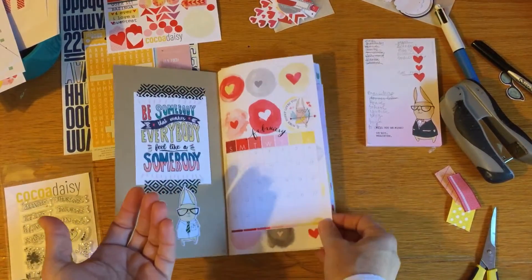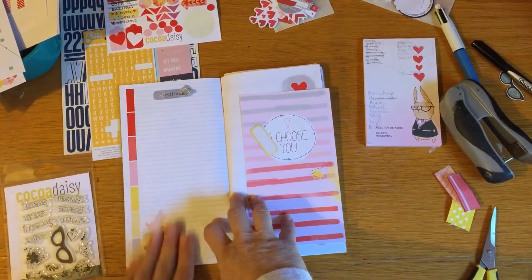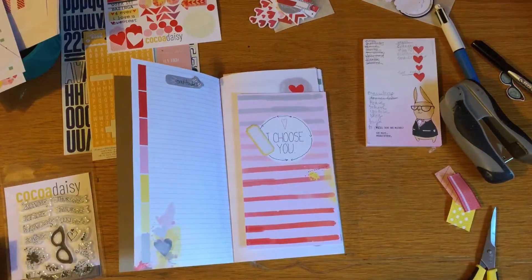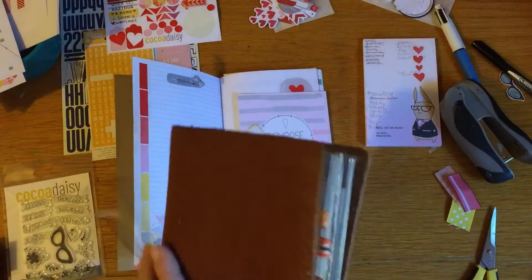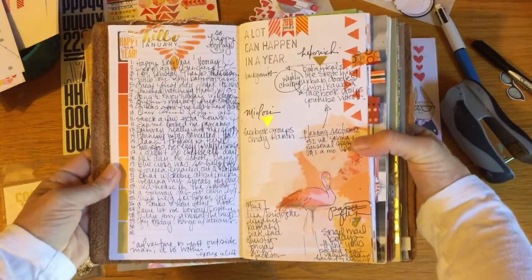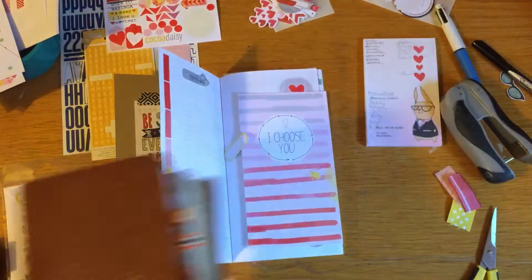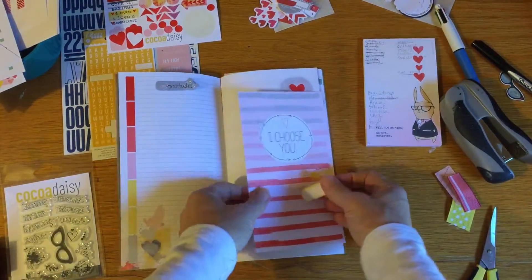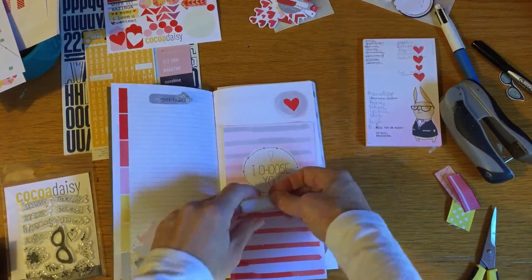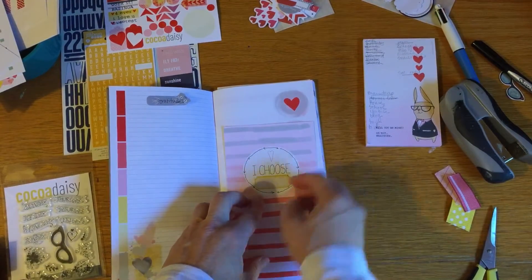This page is always my gratitude page. I'm not going to do this one on video because it'll take too long, but it's always the same - I put something at the top and a quote at the bottom. Another reason I'm not doing it all today is because I haven't looked up my quote yet. I don't get everything done before the month starts and that's okay.